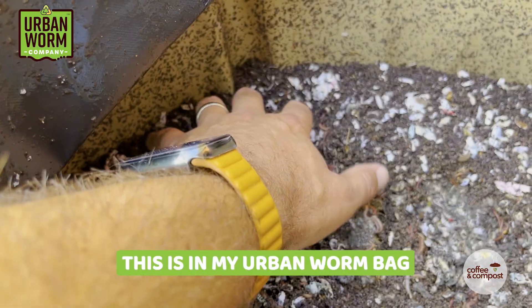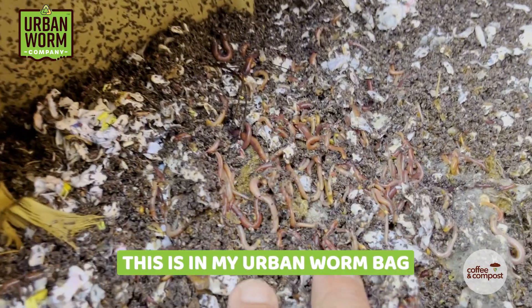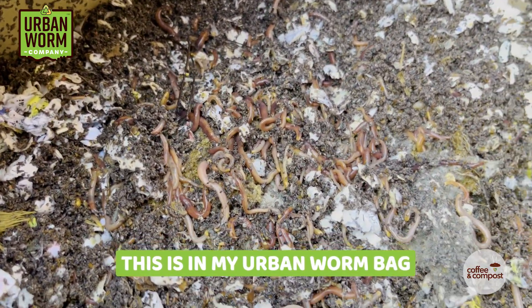I've seen claims from some people that you can get up to six pounds per square foot, and maybe these folks are seeing that. But even in the densest of my own worm bins, I just don't see that.